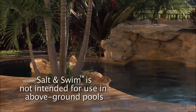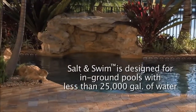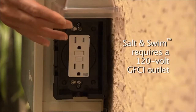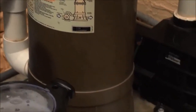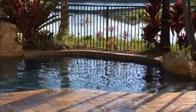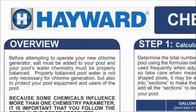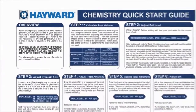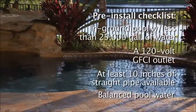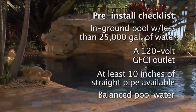Before you unpack your Salt and Swim, make sure you have confirmed the following: that you have an in-ground pool with less than 25,000 gallons of water; that you have a 120 volt GFCI outlet available within 18 feet of your pool's equipment pad; that you have at least 10 inches of straight pipe between the last piece of equipment installed on your pool pad and your pool; and that your pool water is balanced and that you have added the proper amount of salt. Refer to the included Chemistry Quick Start Guide for information on how to prepare your pool water for Salt and Swim operation. If any of these prerequisites have not been met, your Salt and Swim may not be right for you. Contact your local pool professional for other salt chlorination options from Hayward.